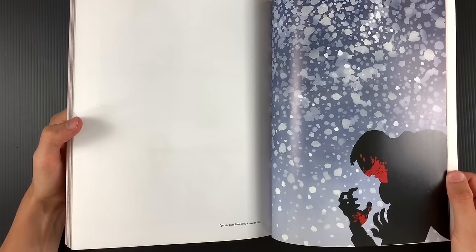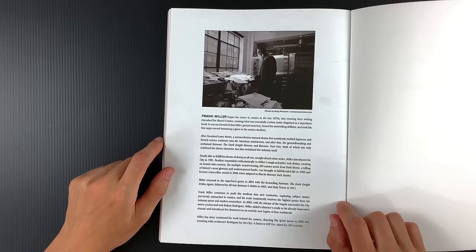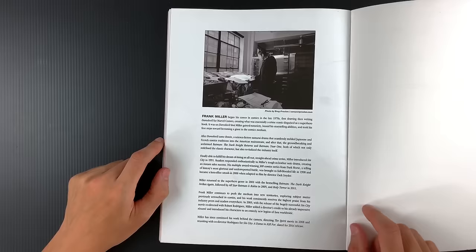That 'Silent Night' issue is such a classic — all splash pages, all silent, no words. That thing blew my mind. And there's Frank in his studio — you can see a little gun right there, his shadow box with Cadillac Franklin Mint toys and junk. Look at all those flat files. Let us get in there — that's what we need, access to those flat files.